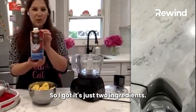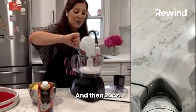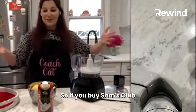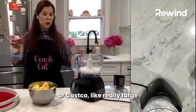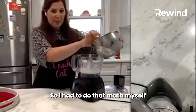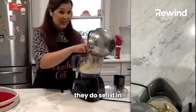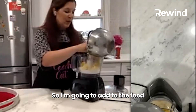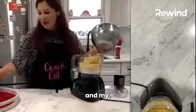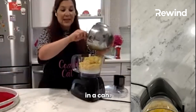It's just two ingredients. I have light coconut milk, about one cup, and then 20 ounces of frozen pineapple. If you buy at Sam's Club or Costco, the really large size of pineapple is about four cups — I had to do that math myself because I bought a large bag. They do sell it in 10-ounce frozen bags. I'm going to add to the food processor my pineapple and my light coconut milk. You can also buy coconut milk in a can.